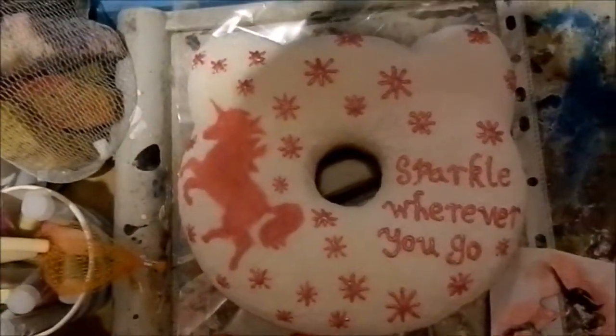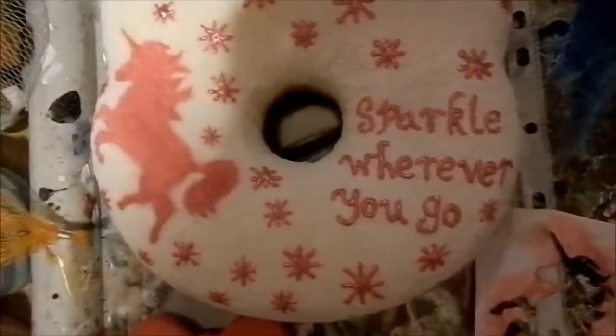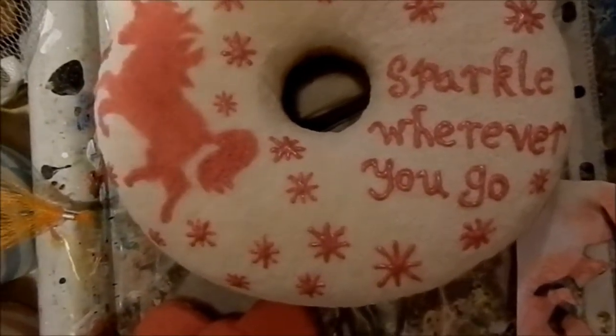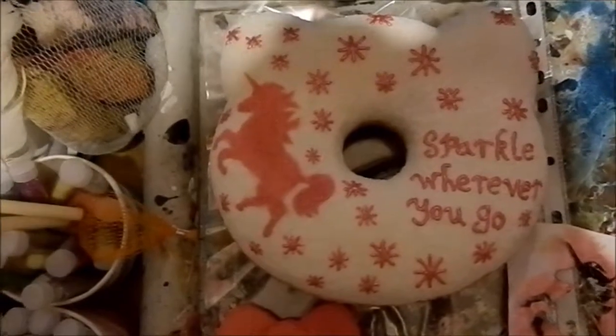For the rest of the donut, I just decided to paint on some stars using the metallic pink, and I also wrote 'sparkle wherever you go.' Really, you can just do whatever design you want, and I'm really happy with how it turned out.